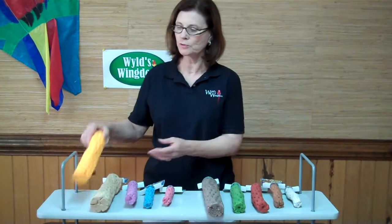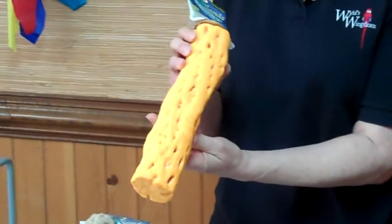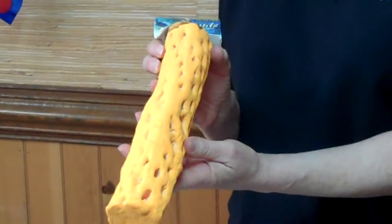These are simulated cholla wood, as you can see — and we'll get a close up on that — it looks exactly like cholla wood, but it is a simulated product and it's not actually cholla wood.